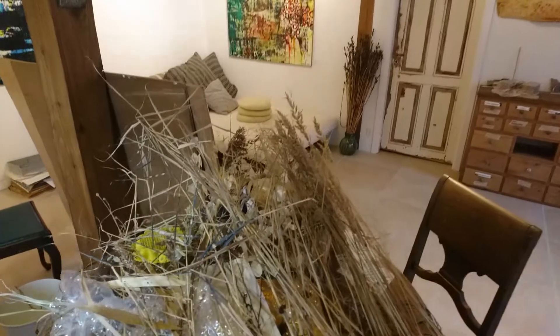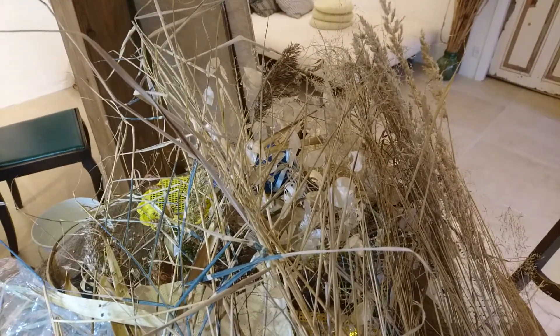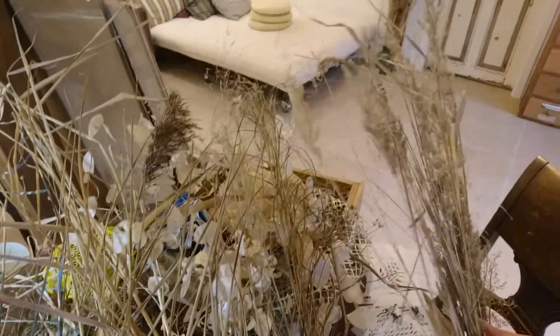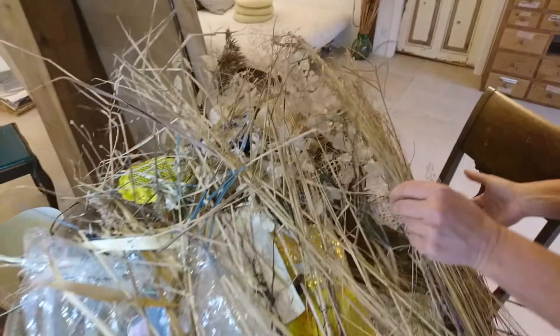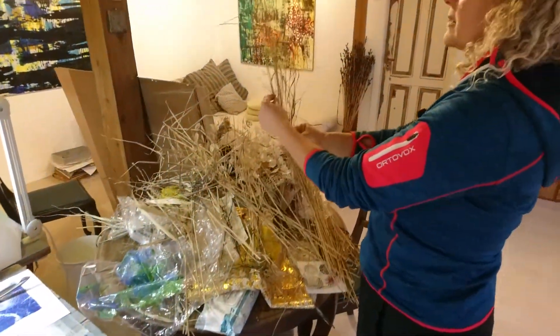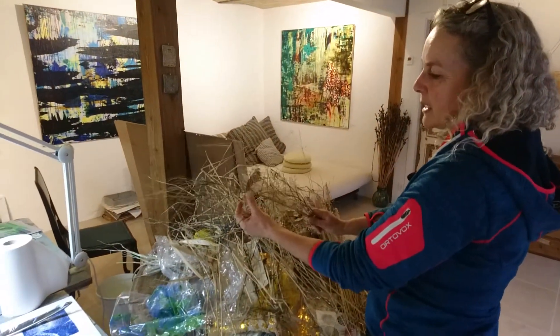Today I want to show you a little bit about how I work with organic materials in my artwork. It's no secret — I love my garden. So I'm always trying to find ways to incorporate these amazing qualities and the graphical qualities of nature into my artwork.